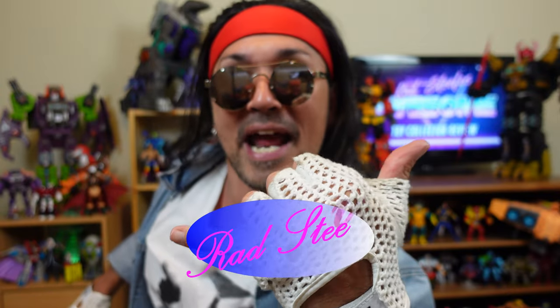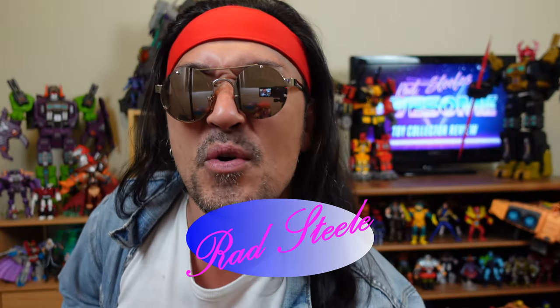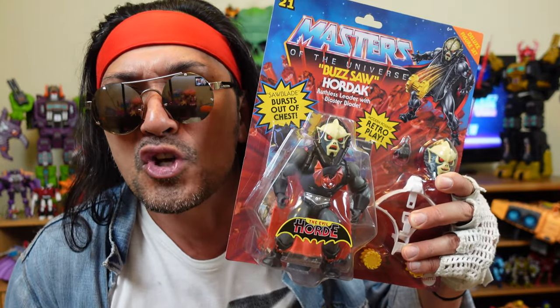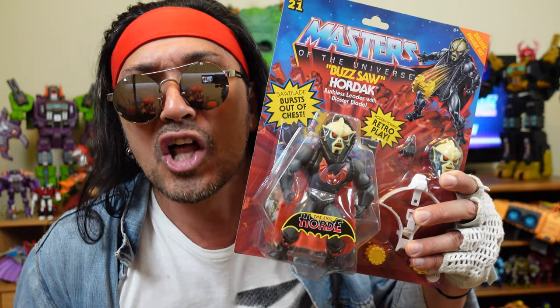You have reached Brad Steele's Awesome Toy Collective review. I'm your man Brad Steele and today's review is very special because I got my hands on this very hard to find figure — Masters of the Universe Origins Deluxe Hornet.